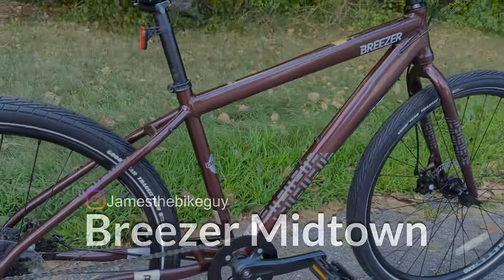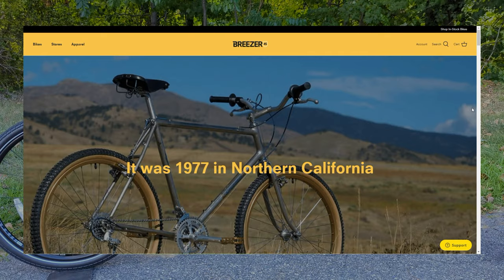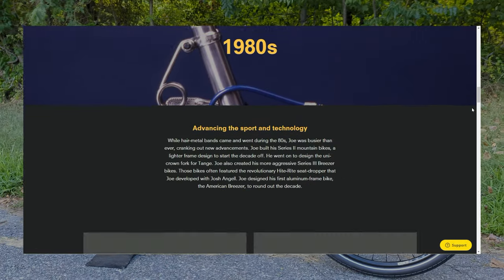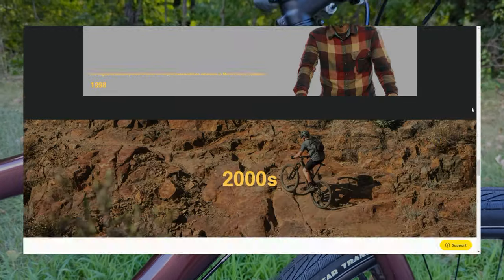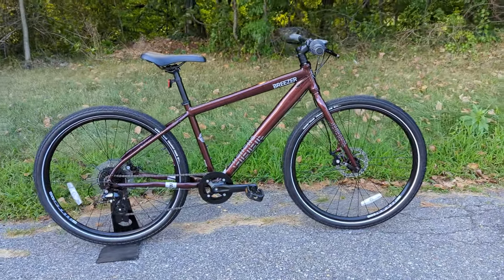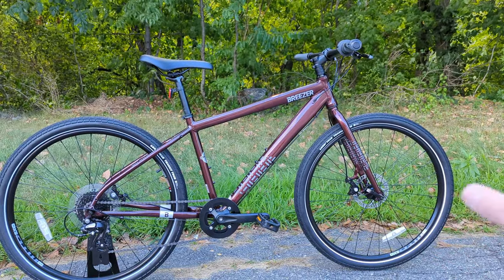A great place to start when talking about this bike is who Breezer is and what they're all about. Breezer is Joe Breeze's bike brand, and it's been around for quite some time. In the 70s, Joe Breeze was among riders like Gary Fisher getting into clunkers and mountain biking, and he's known for creating some of the first mountain bikes in the late 70s — those bikes were often known as Breezers. Today, Breezer makes mountain bikes, gravel bikes, and city bikes like the one in front of us, combining mountain bike tech into a city bike for durability and stability.